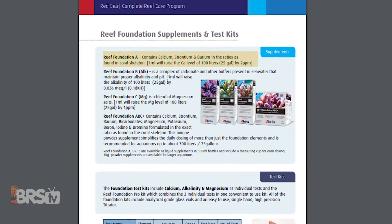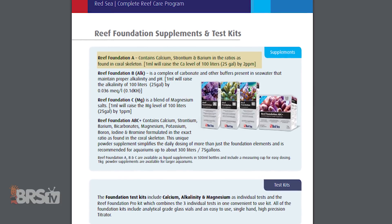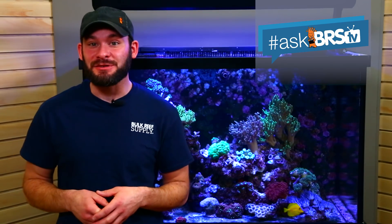The significant difference between the two is the calcium solution is a bit stronger and will last a lot longer. As a reminder, we're using these dry powders and mixing them into solutions that match the same concentration as if you bought it in a pre-mixed liquid form, which will save you money in the end.